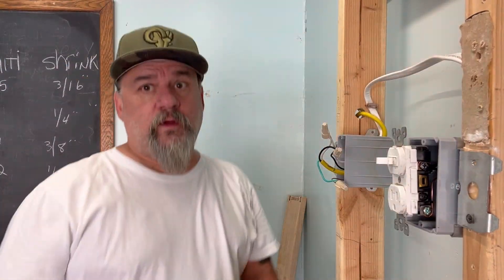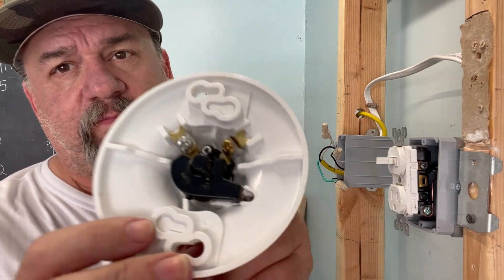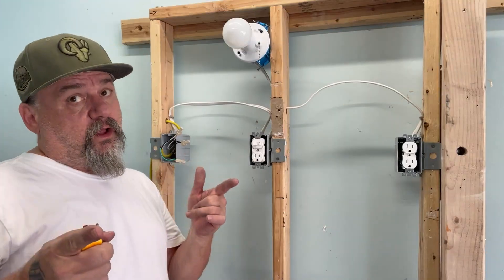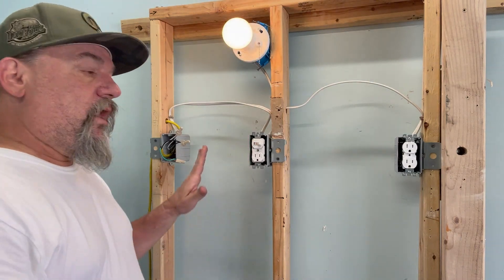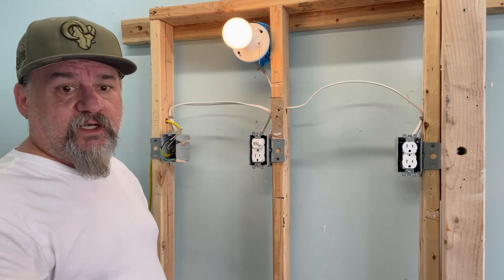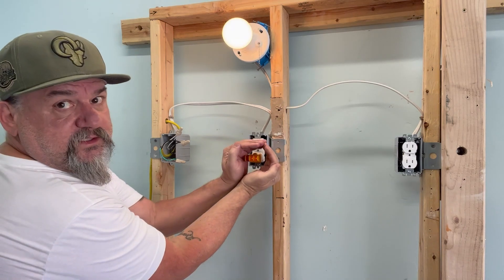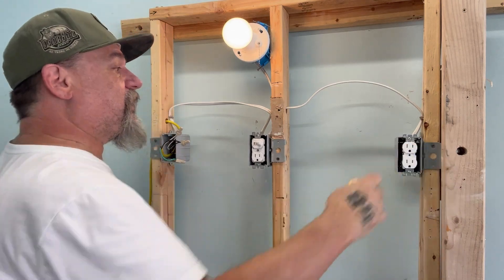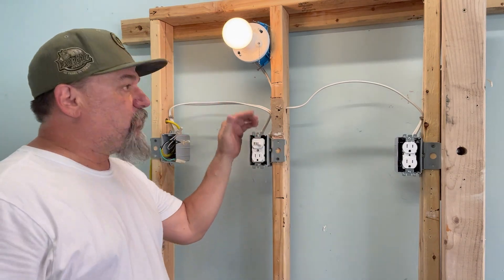Next, put in a light and test it. We're installing a keyless fixture — silver terminal is always neutral, gold is always hot. Got it all hooked up, let's see if it works. The light comes on. Now let's also verify the outlet is wired correctly with a tester — two lights on means it's wired correctly. So we have our power going in and out, it bypassed correctly, we still have a plug, we have a switch, and now we have a light.